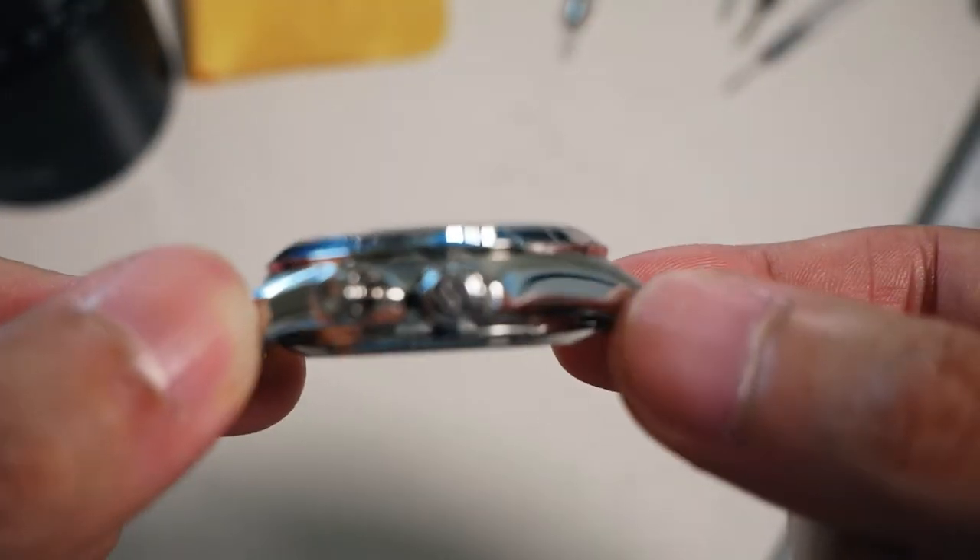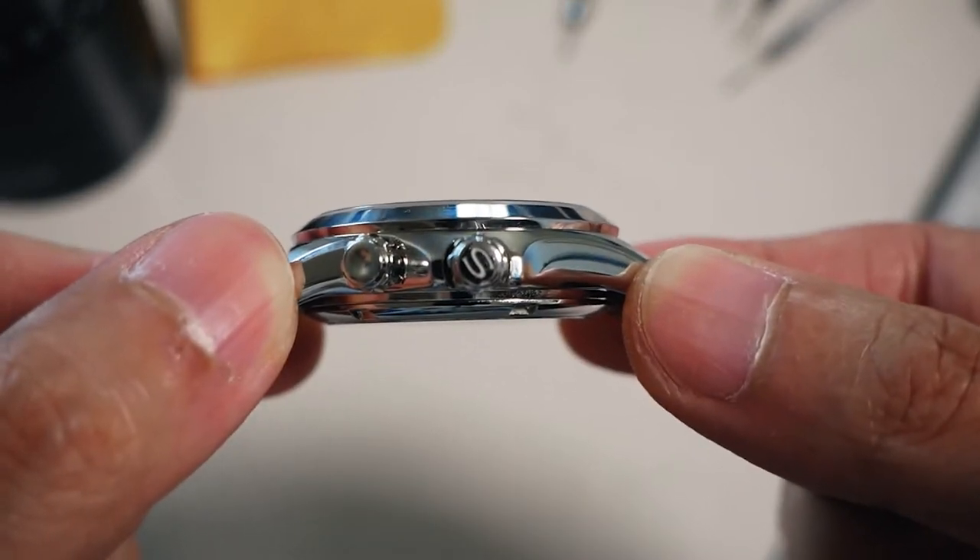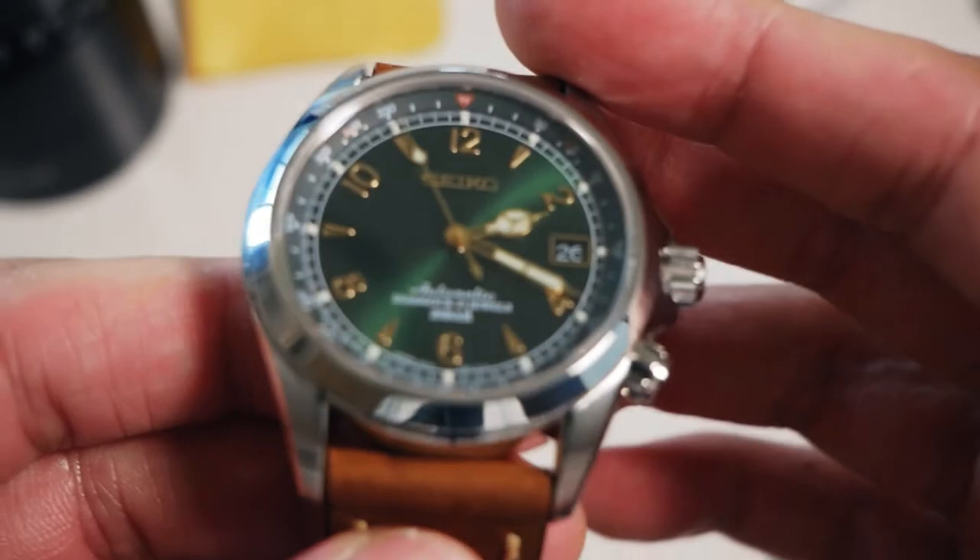Even the crown is signed. The attention to detail for the price range it was supposed to be at is very, very good.